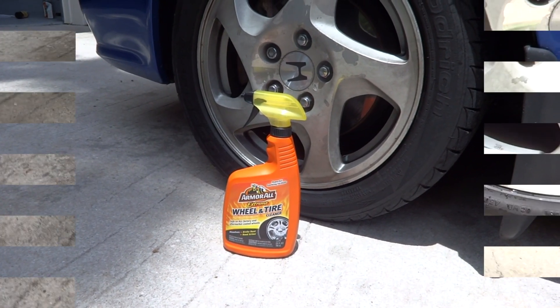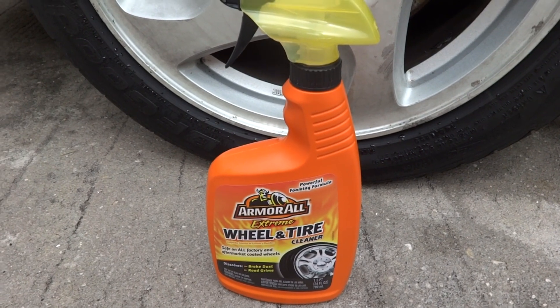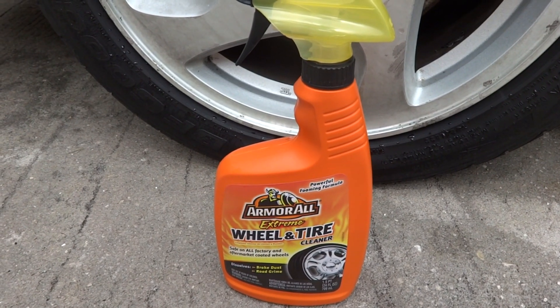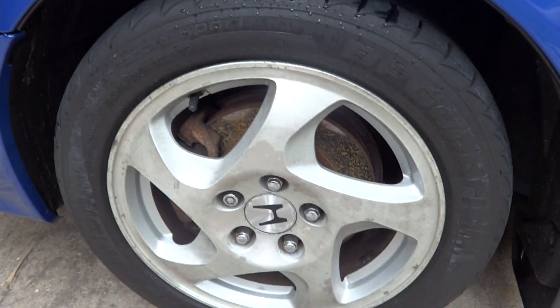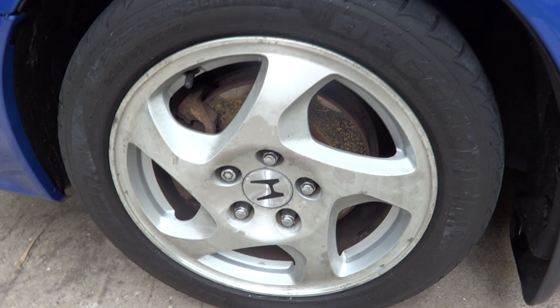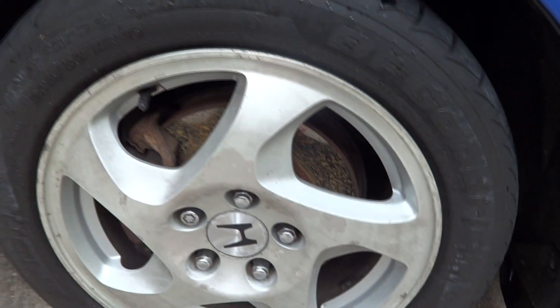Welcome back guys. This is the second half — the Armor All Extreme Wheel and Tire Cleaner. I'll show you how it looks. I will actually be using the Extreme Tire Gel here in a few minutes, but first I want to show you the results on the steel wheels.